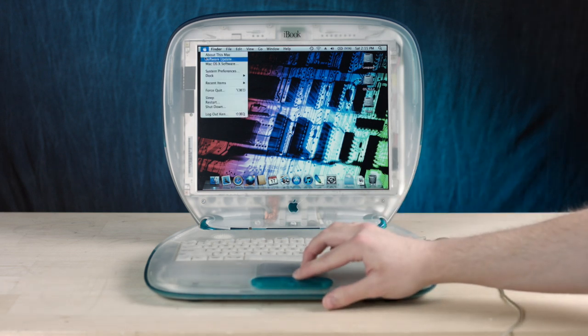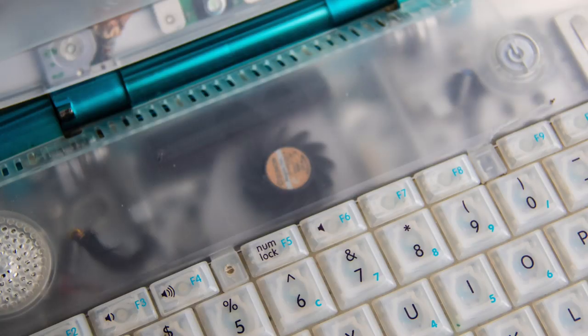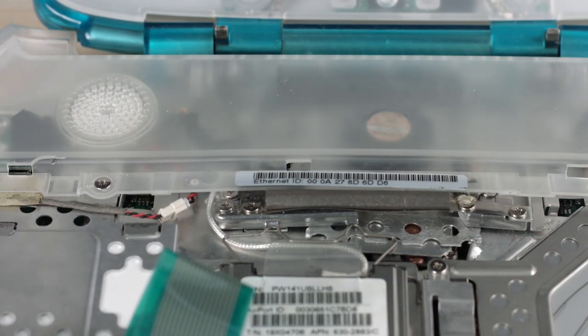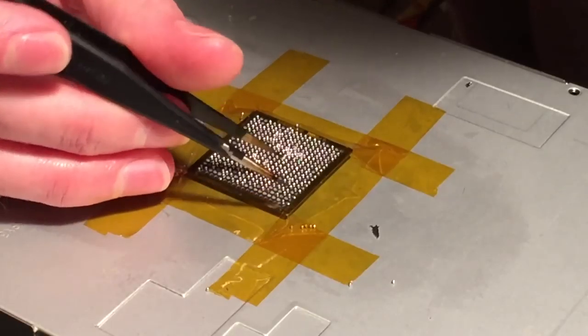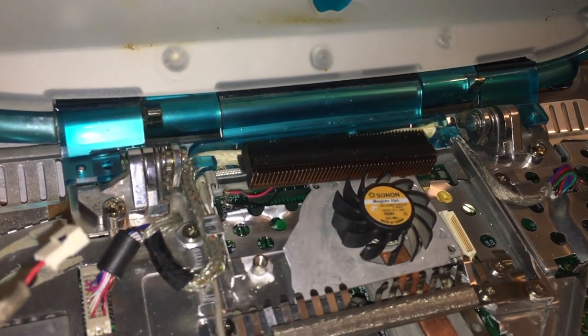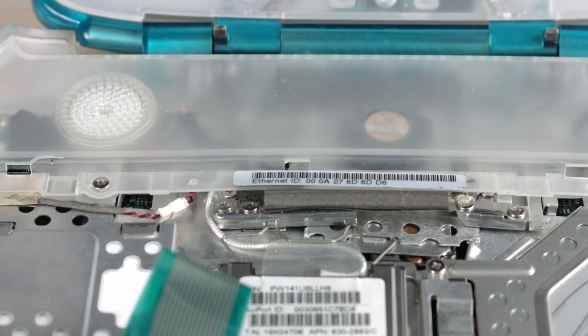Let's do the old Steve Jobs thing and check the processor information like he did with the Pentium 4 in front of an audience. Good times. Yeah — 500 megahertz PowerPC G4. So it's an iBook G3 clamshell with a G4 processor in it, hence why the fan is louder — it needs to cool the system. There's a tiny little fan from an iBook G4 in here.